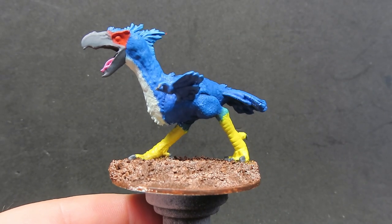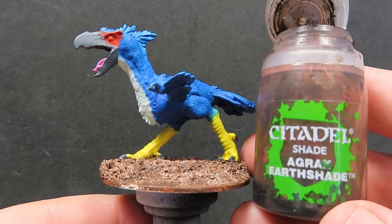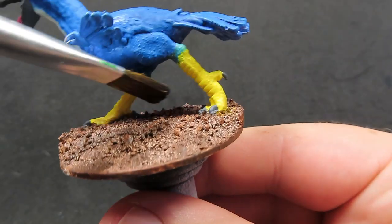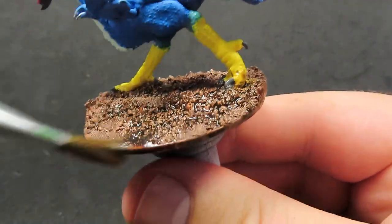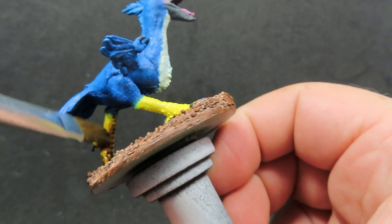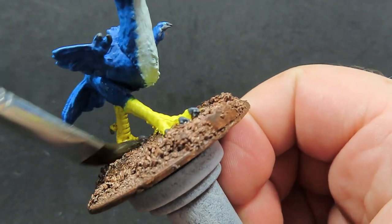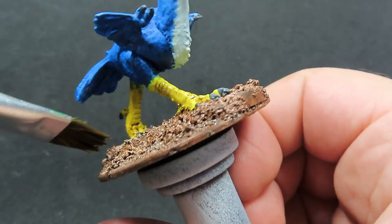Now we have the blue tone complete and dried, what we're going to be doing is coming in with some Agrax Earthshade to cover over the entire base, giving it a nice deepened effect to really get into those recesses. We're also going to be washing over the legs of our axe beak as well, to give some of that nice worn-in definition. It looks like the axe beak's been running around on the ground, dirtied itself up, and it separates out from all the bright feathers - giving it a more hardened look.